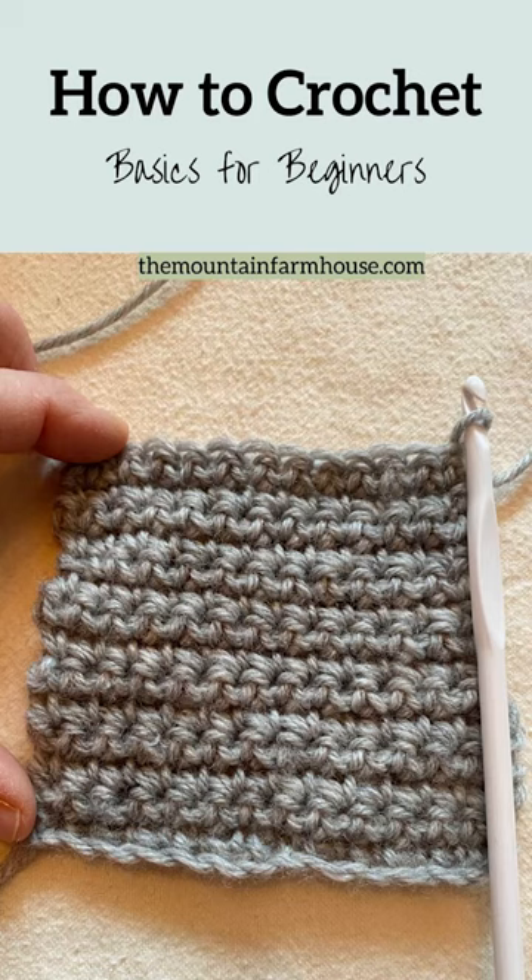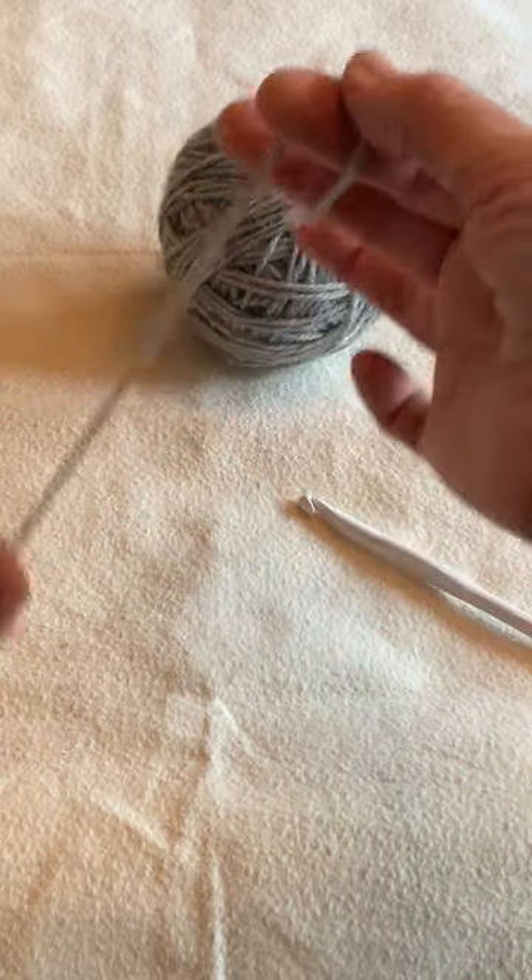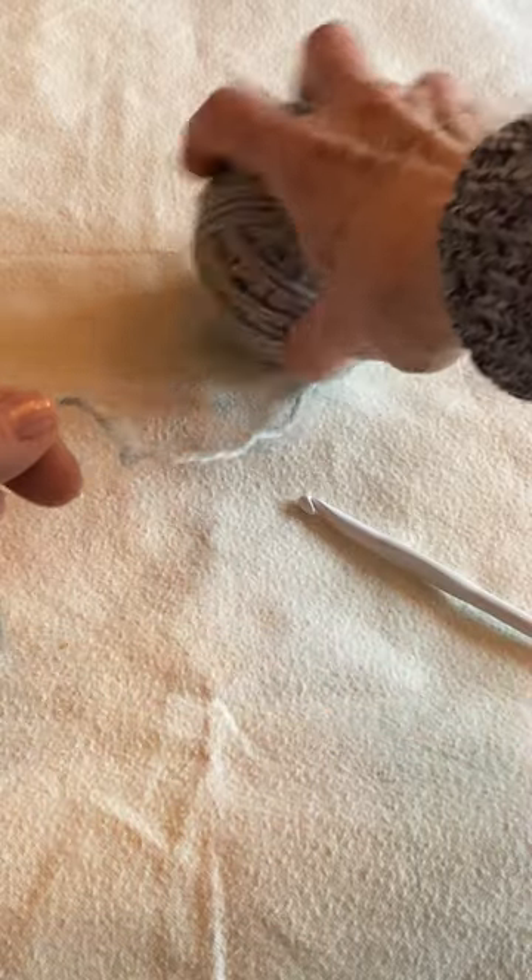Greetings from the Mountain Farmhouse. I'm Wendy and in this video I'll show you how to get started with crochet basics. Welcome to the fun-filled world of crochet. You're going to begin with your yarn and a hook. I would go with the hook size recommendations that are on your yarn label for now.